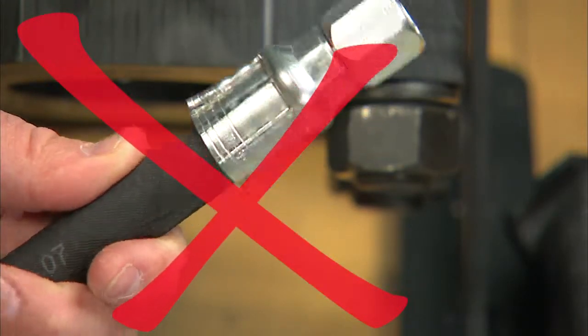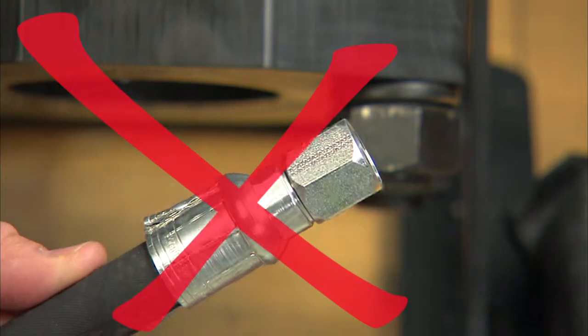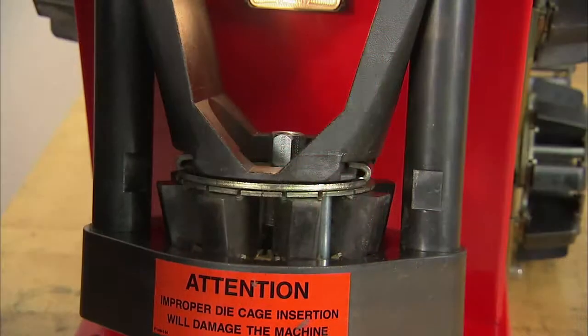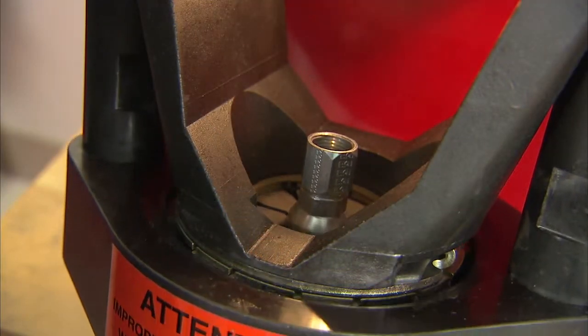If the crimp is not correct, follow the previously described steps to ensure an accurate crimp diameter is achieved. Once you have a proper crimp, this assembly procedure may now be repeated for the other hose end by following the identical steps used for the first crimp fitting.